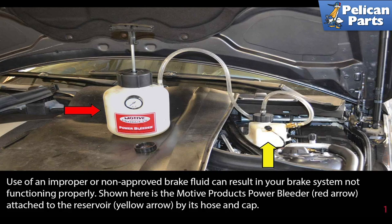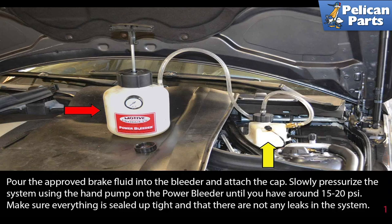Shown here is the Motiv Products Power Bleeder attached to the reservoir by its hose and cap. Pour the approved brake fluid into the bleeder and attach the cap. Slowly pressurize the system using the hand pump on the power bleeder until you have around 15 to 20 PSI. Make sure everything is sealed up tight and that there are not any leaks in the system.